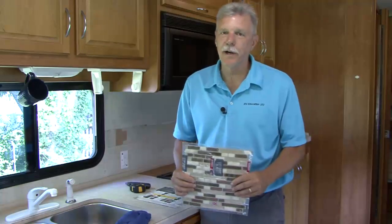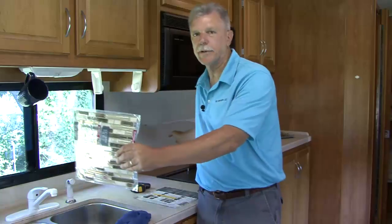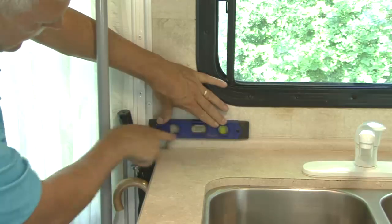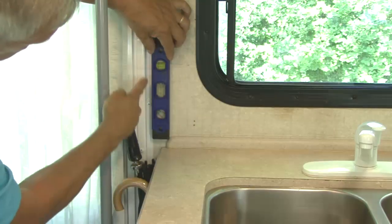Normally when working on a tile project you start in the middle of the surface area and work your way out to the edges, but with this peel and stick tile, the way the overlap is designed, I need to start on one of the edges and work my way across the project area. I am using the top molding of the counter top and the door edge as my border and straight edge.